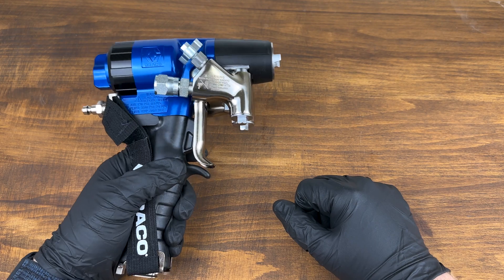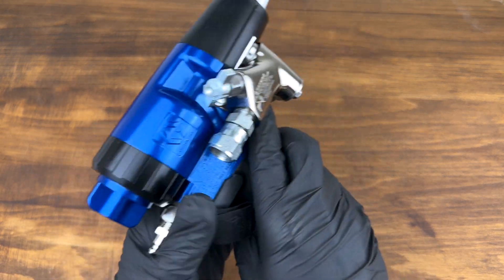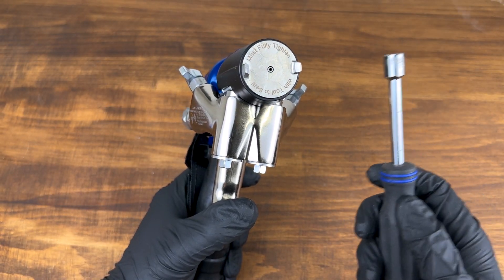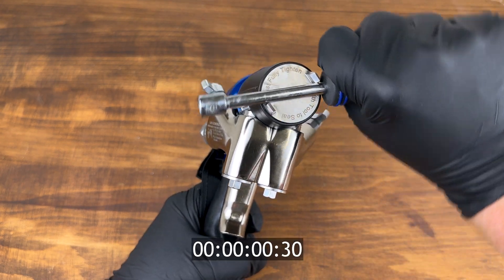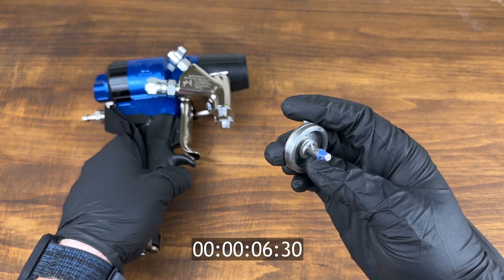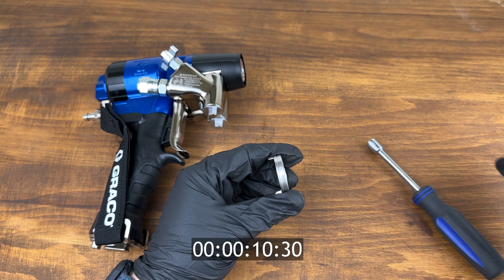Hi everyone, this is Harrison from Pinnacle West. Today we're taking a look at the Fusion FX — in particular, the mixing chamber. I'm going to show you how you switch out the mixing chamber and then talk a little bit about why things are done the way they are. I'll go through it quickly just to show you how fast all of this can be.